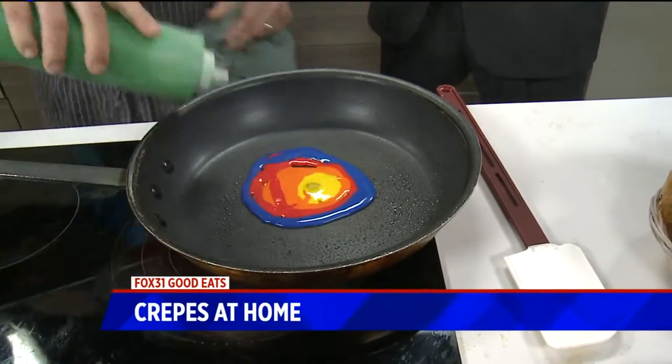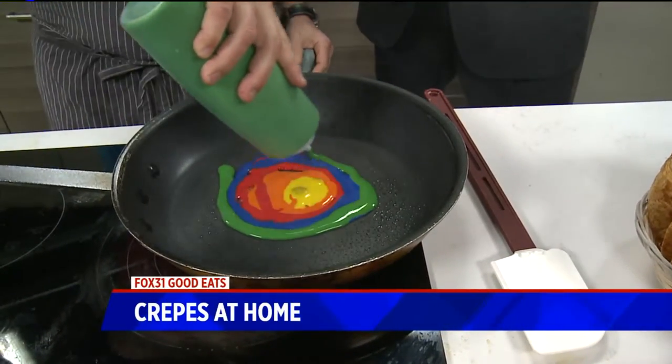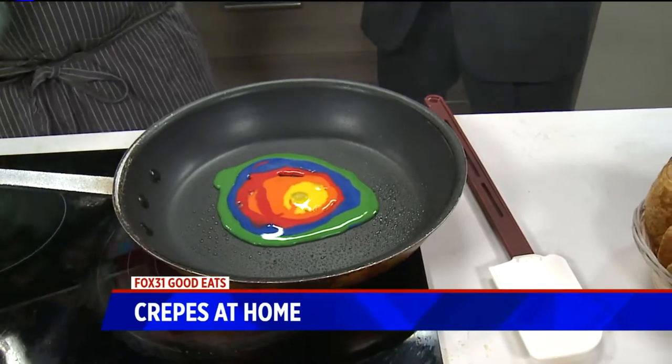So these are obviously colored — but what is this? Is this just the batter? Just food coloring into the batter.